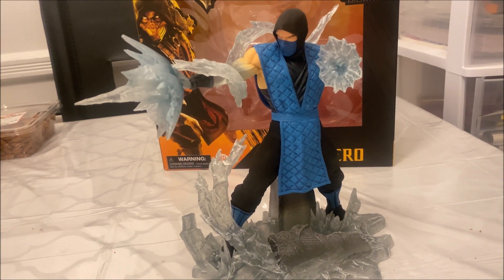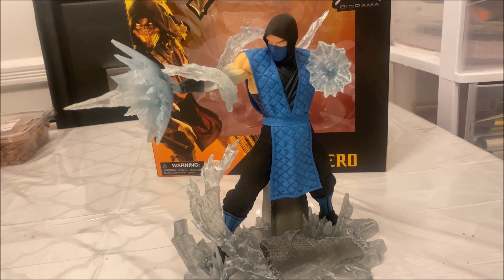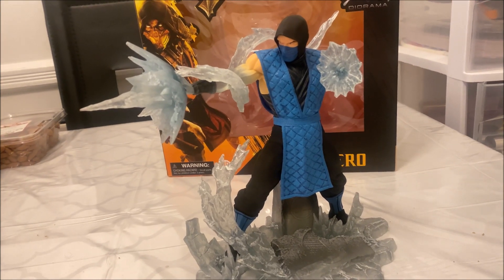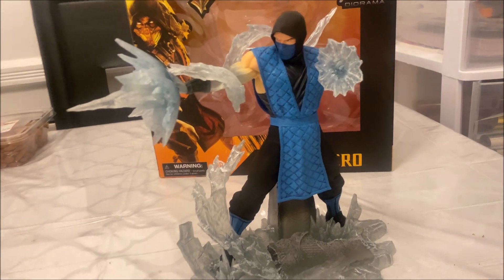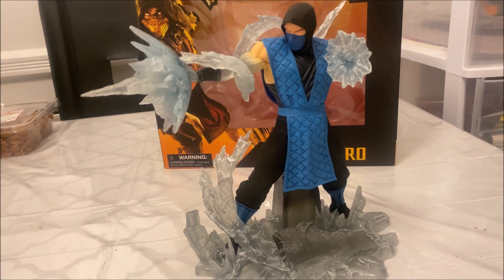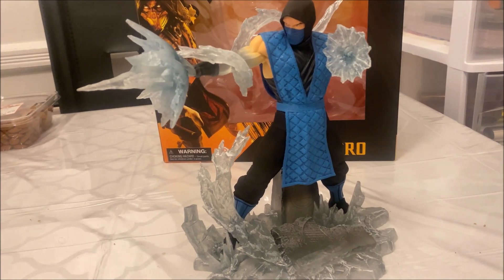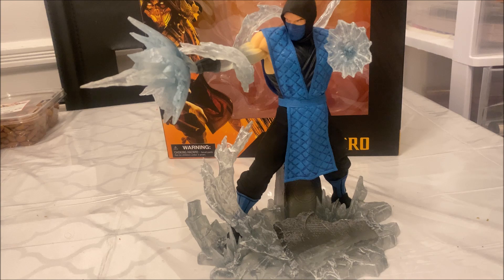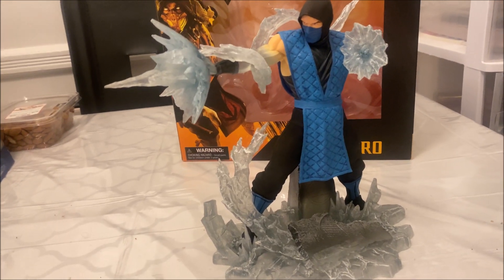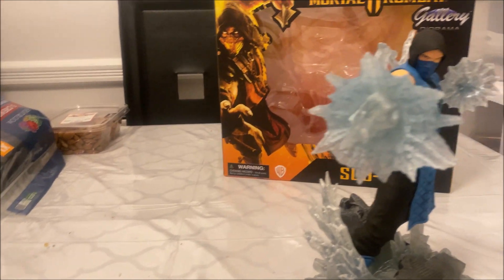Like right now they're releasing the Flash — the Keaton Batman — I pre-ordered that one from Sideshow and it looks really really good. Hot Toys also came out with their own version of Keaton Batman, but I don't want another figure. DC Collectibles is also coming out with their Flash Keaton statue. Everyone's always trying to jump on board when it comes to a new superhero movie.